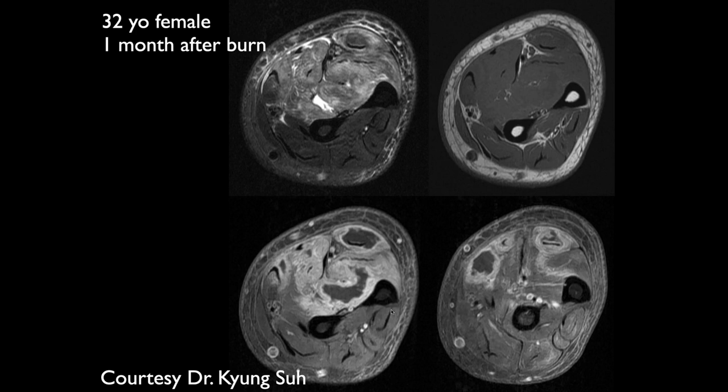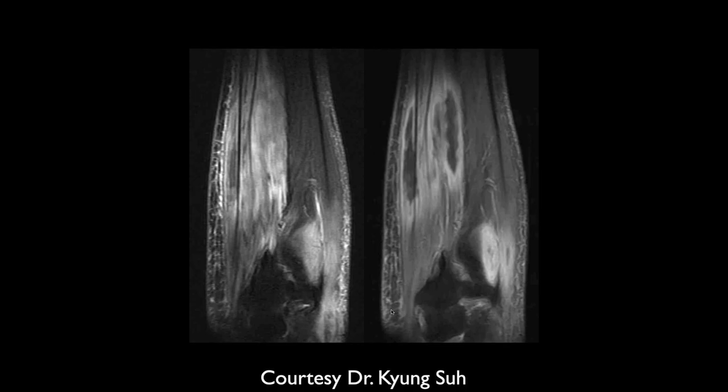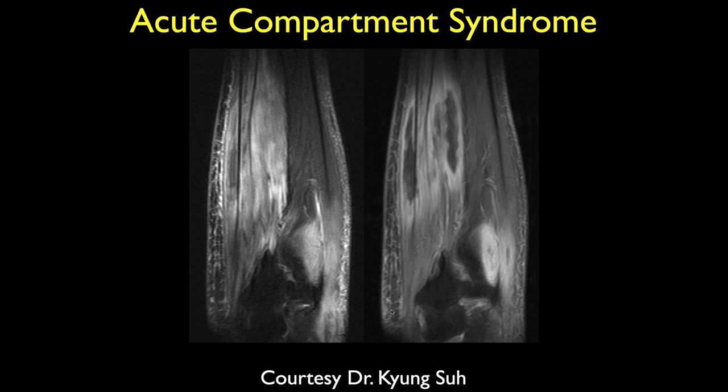This is a 32-year-old female one month after a burn. There is diffuse thickening and increased signal with edema throughout the anterior compartment musculature. With the history of burn, this is concerning for developing compartment syndrome and muscle necrosis — and that's exactly what it was. This is very late in the game to be diagnosing it; you have to get on that early.